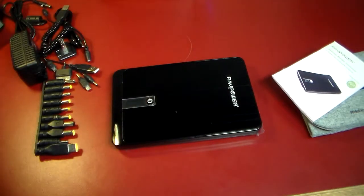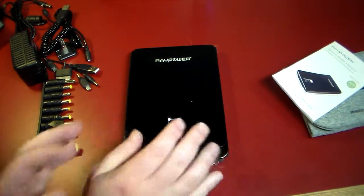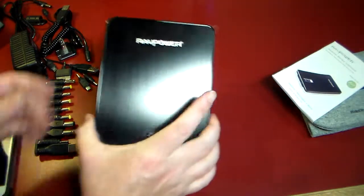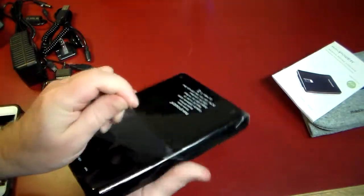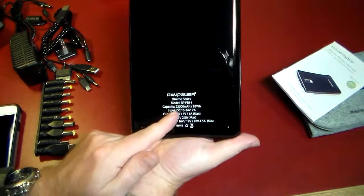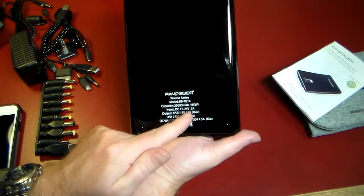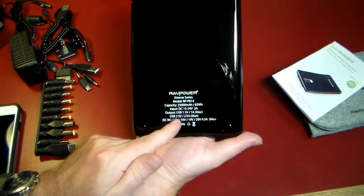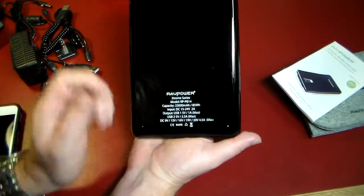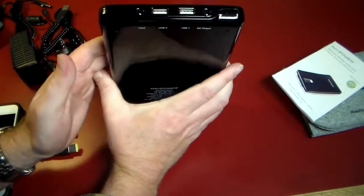Here it is — the RavPower Extreme Power Bank. The model number is RP-PB14. Check the show notes, I'll have a link for that. It's got a really nice design with a very glossy black finish on the back. You can see the model number, the Extreme Series label, the capacity, the input and output, USB at 5V and 2.5A, and then all the DC voltage options it supports.